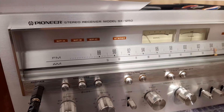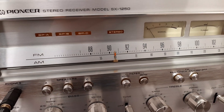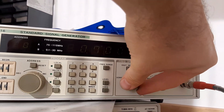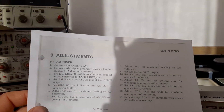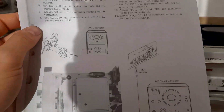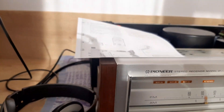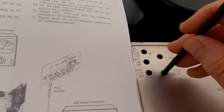Set the dial indication to 600 kHz and change the AM signal generator frequency back to 600 kHz. Now adjust T3 and T4 and the bar antenna core for maximum reading on the AC voltmeter. T3 is adjusted; now play with T4, which is the IM coil, also called the RF coil.